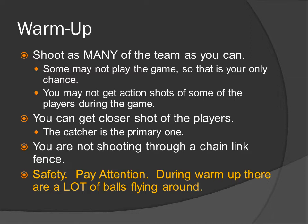Attention — safety. During warm-up, there are a lot of balls flying around. You do not want to get hit by one of those balls, so pay attention to the balls.